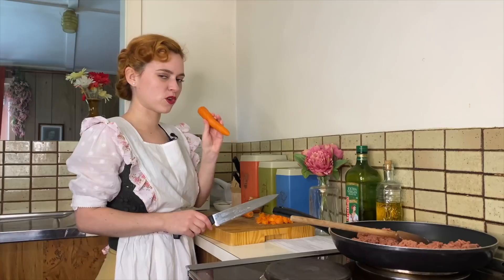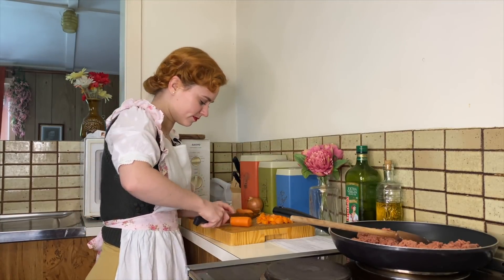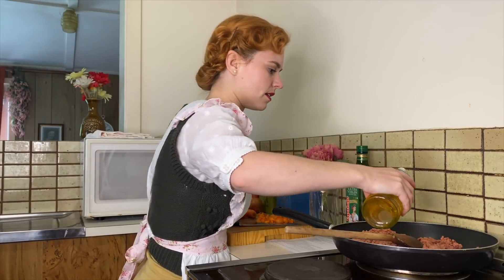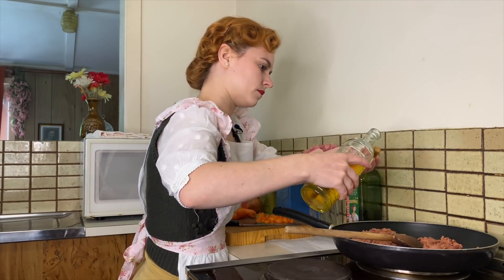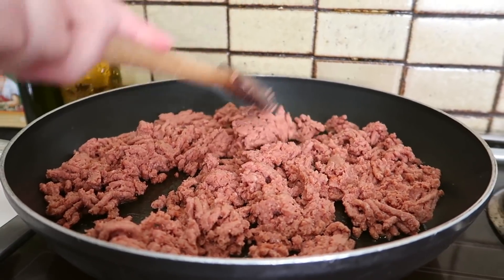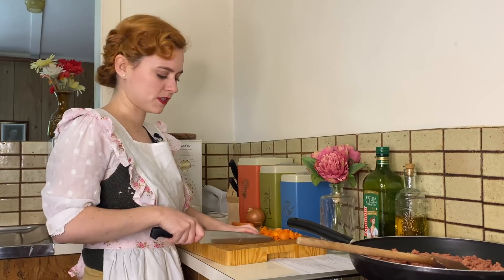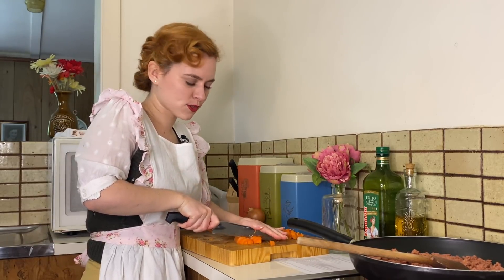As I've mentioned in other videos before, we're not peeling the carrots — we're not wasting anything. We're going to be adding in all of these vegetables after the mince is cooked, and then we can move on to making a sauce.